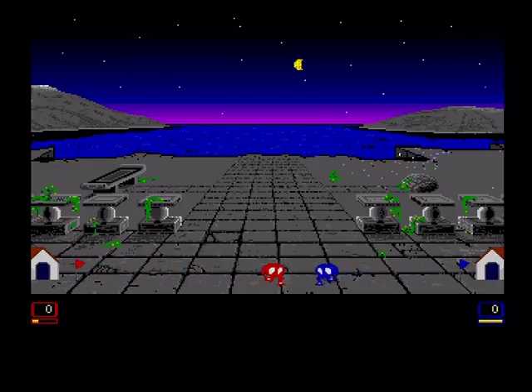And you can see here, it is simply a case of move left and right, and with a punch button to hit your opponent.